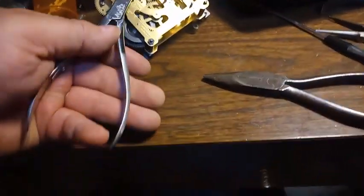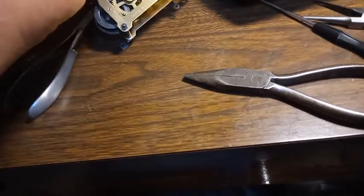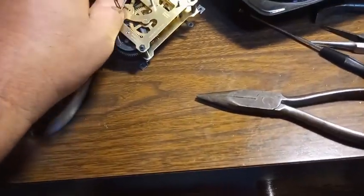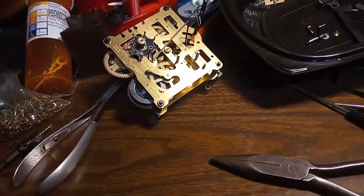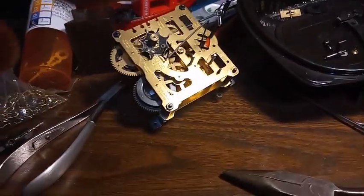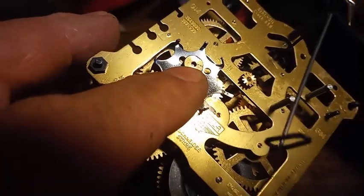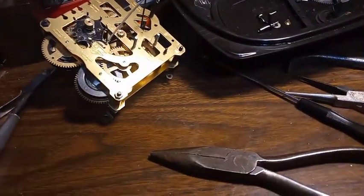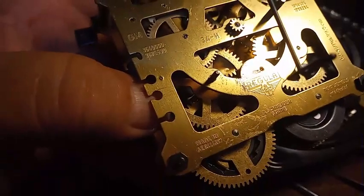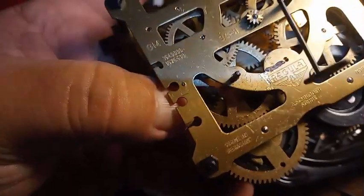Using the side cutters, you put them underneath and give it a squeeze — that loosened it up so now I could take it off. I don't have my bone stand today. Anyway, you can see it's coming off; the post was flush.